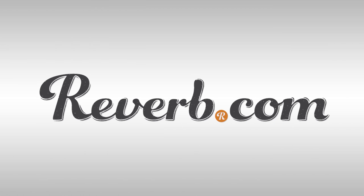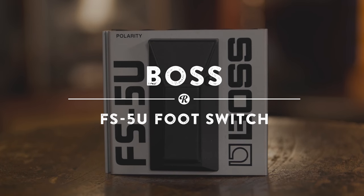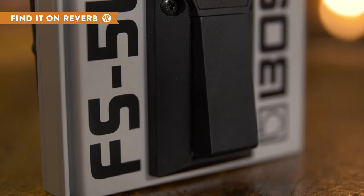The Boss FS5U is an ultra-durable foot switch that will work in tandem with your effects, adding them to your tone momentarily, and then taking them away when you're done. Because it's a non-latching switch, you can hold your foot on the FS5U and apply modifications like sustain and delay that will stop as soon as you lift your foot.